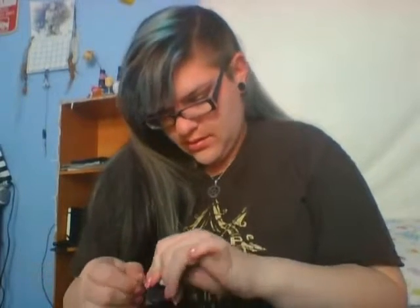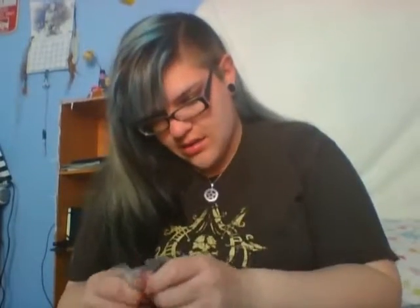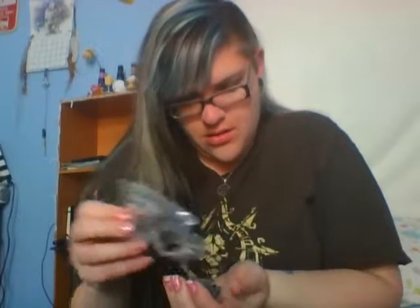A Walking Dead blind bag — let's see what we got in here. I think I can open it. There we go. It comes with instructions on how to assemble it. Also very cool — there are displays for it, though it doesn't come with a display. And it looks like we got Brick. He's got some sassy stance there.